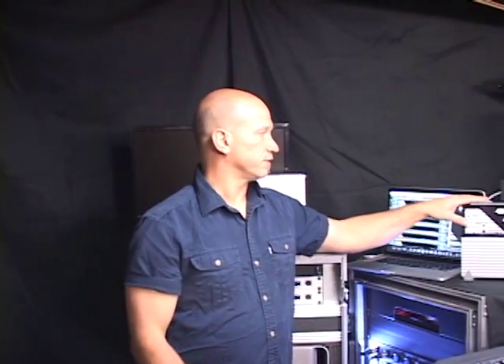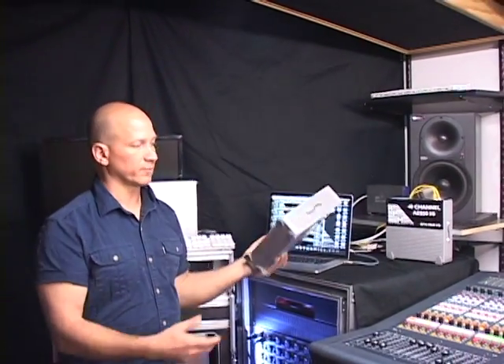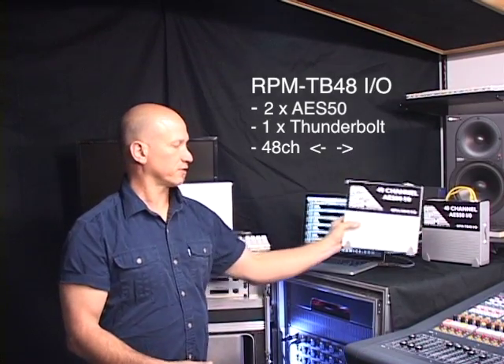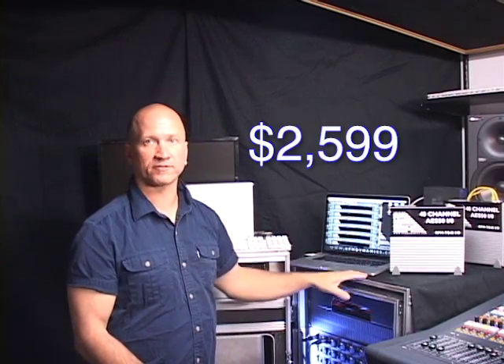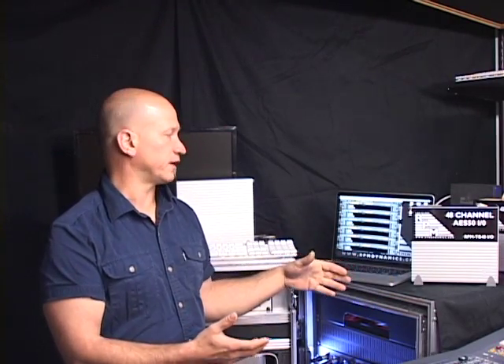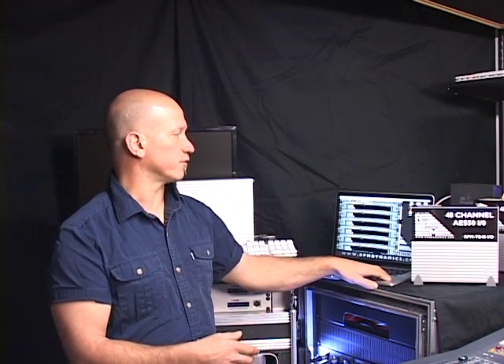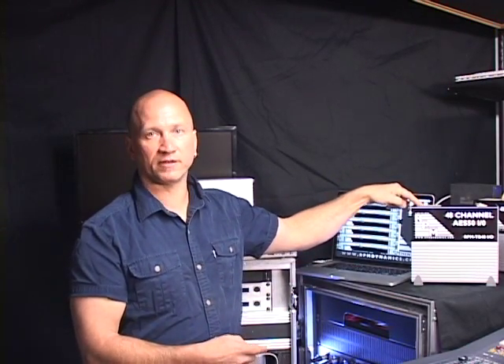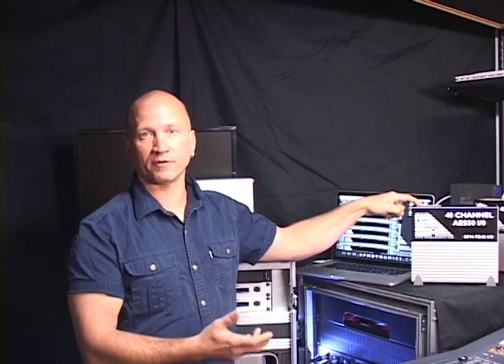The RPM Dynamics TB48 is a standalone box — two streams of AES50 via EtherCon, one Thunderbolt output to your computer, 48 channels bi-directional, at $2,600. All-in, it comes in between four and five grand based on your computer. Many of you in the audio industry are already Mac-based and probably already own a MacBook Pro, iMac, or Mac Mini, so you've likely got half the cost already covered. If you do have a Retina machine or one of the new iMacs with two Thunderbolt streams, you can plug two of these boxes in and get up to 96 channels for a pretty affordable price point.